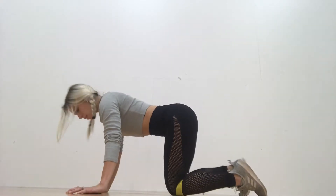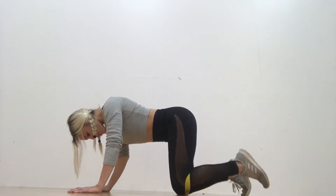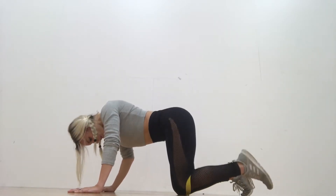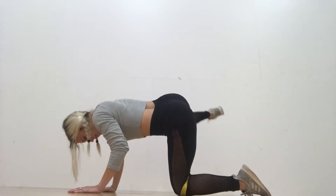Next up are fire hydrants. Band is around my knees, kind of underneath and at the knee on the floor to keep it in place, and you're just kicking your leg straight out to the side. Try to keep the rest of your body fairly stable and facing toward the floor. 10 of these is great too, so 10 on each side.